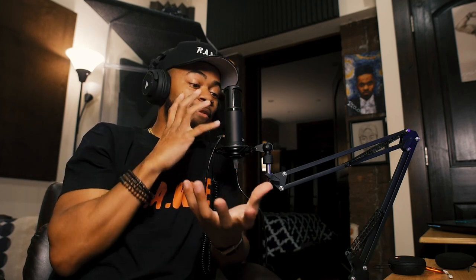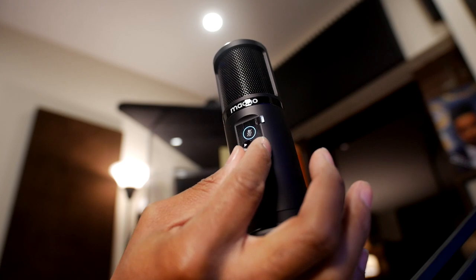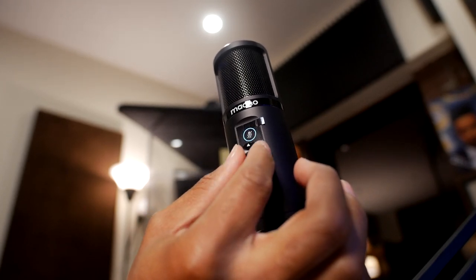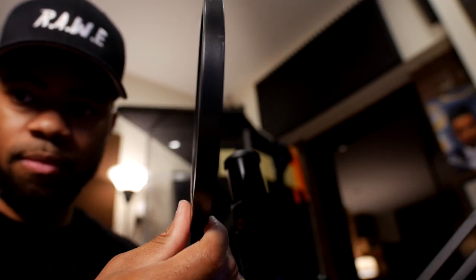When I first look at the microphone, I notice that on the microphone itself I can literally control how much volume I want. I can turn it down right from the microphone here and turn it back up to a level that I like it at.